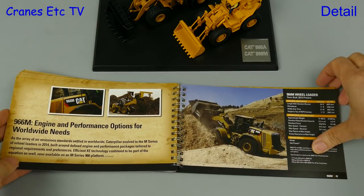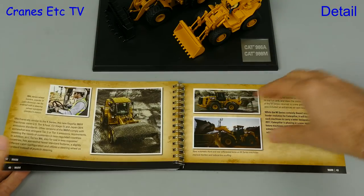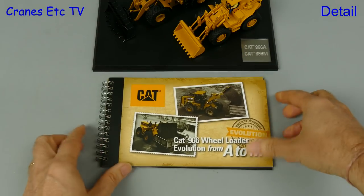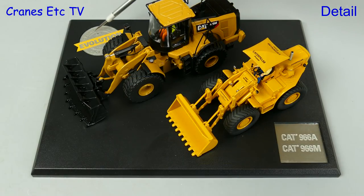The book is interesting and it covers the period from the first introduction of the 966A in 1960, so the evolution of the machine over almost a 60-year period is covered. The two models are mounted on a nice quality plastic stand and inset into the stand are a couple of badges.